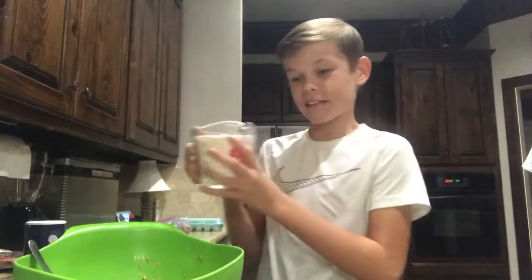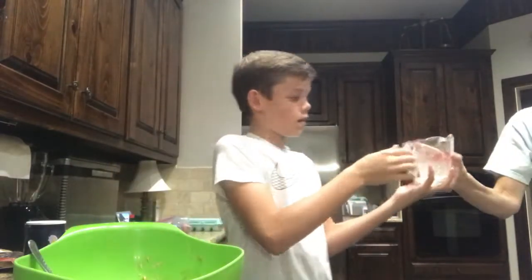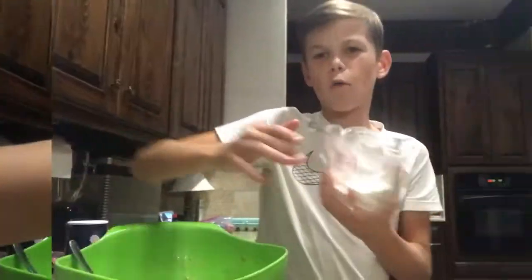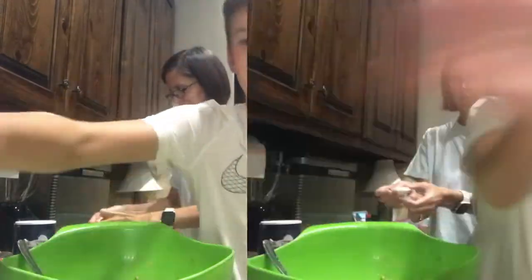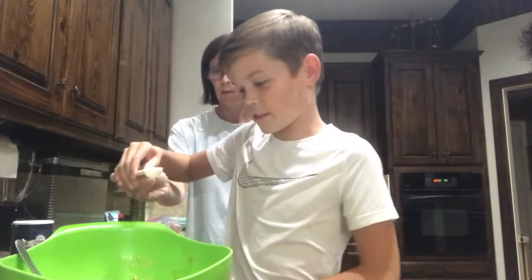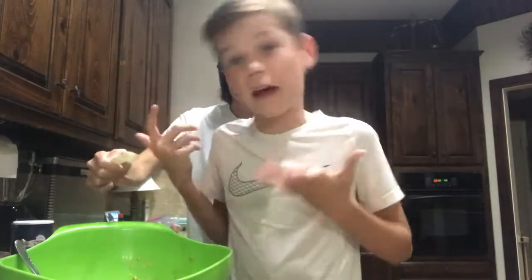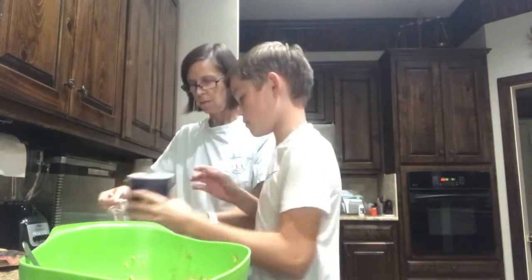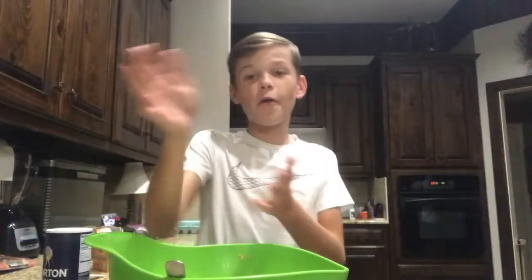Now I'm going to pour all this flour in — softly, softly. We're getting more flour because we need a lot of it in this recipe. Here is the last part of the flour. Now I'm going to pour in a teaspoon of baking soda — it looks exactly like flour or salt. Now I have to measure out an exact amount of one teaspoon of salt.